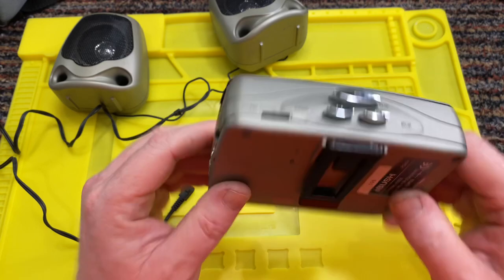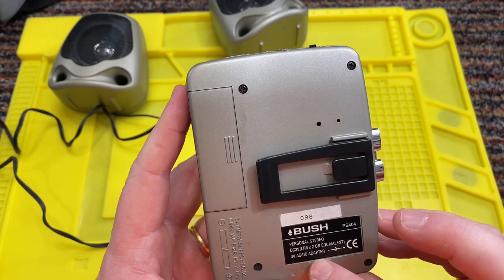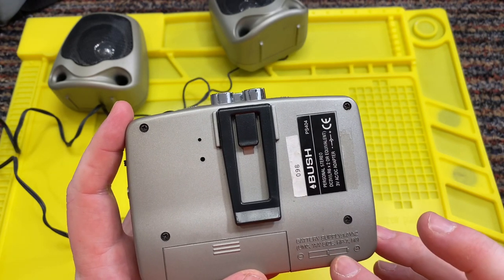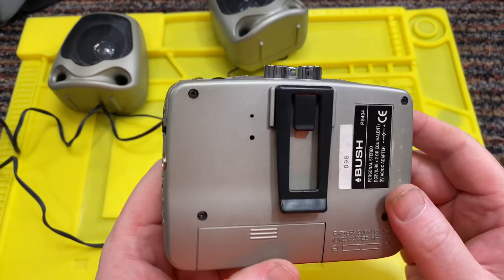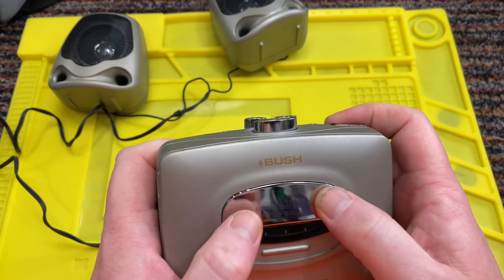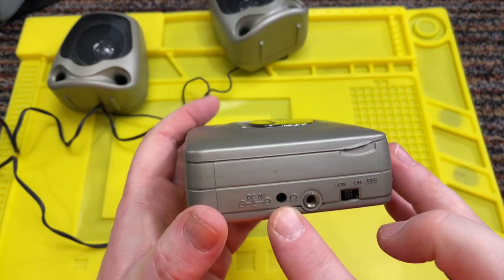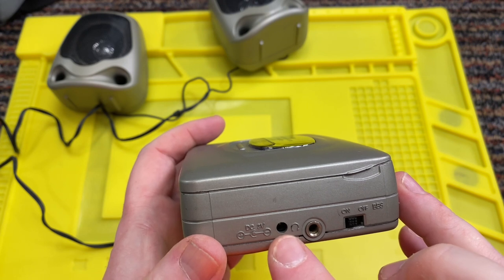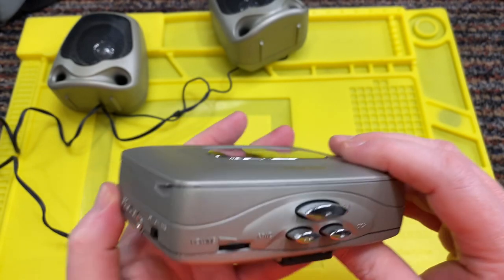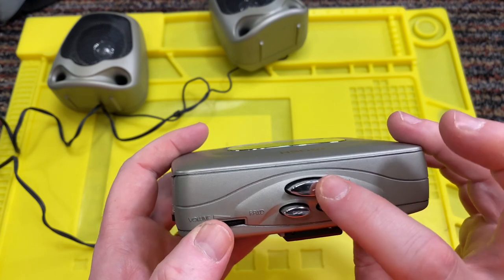Let's take a closer look now at the Walkman itself. This is the Bush PS404 personal stereo. Equivalent to a 3-volt AC-DC adapter, battery supply which is two double-A's. There is a jeans trouser clip on there. On the top we have no buttons. PS404 Bass Boost System Playback. On one side we have the socket for the adapter, headphones, and then the bass on or off. On the front we have the volume control, stop, fast forward, and play.